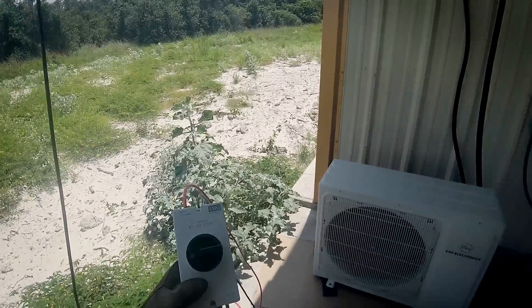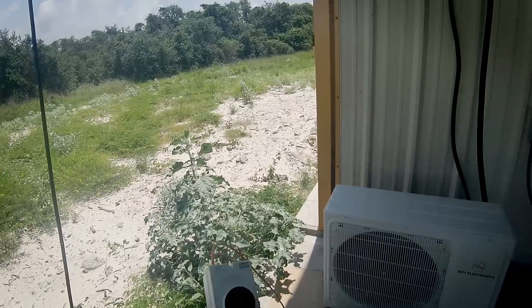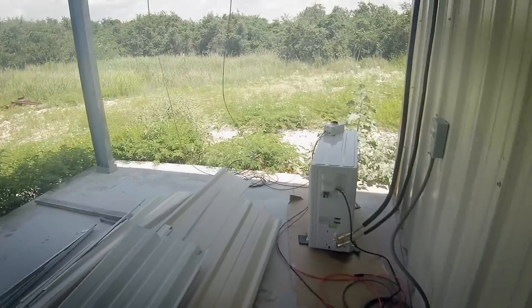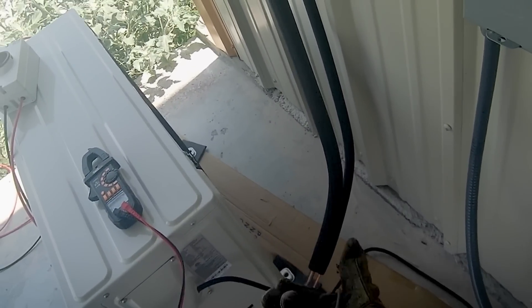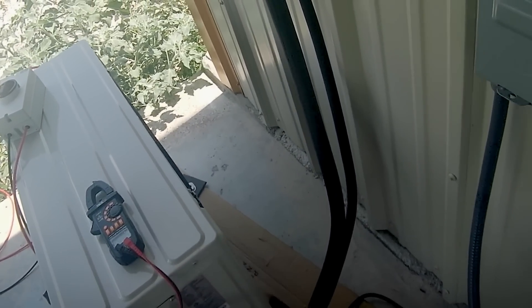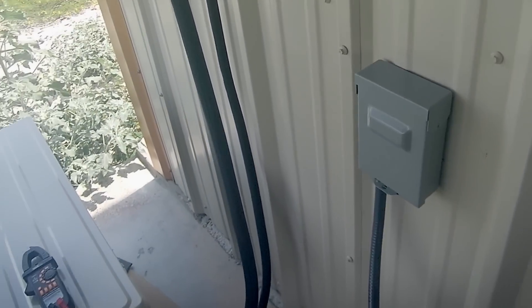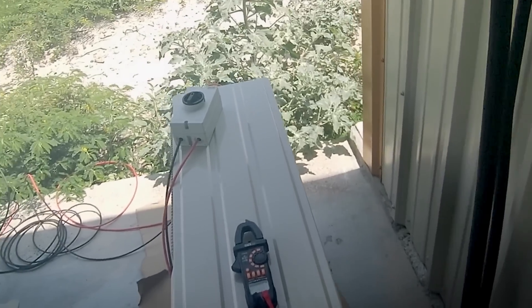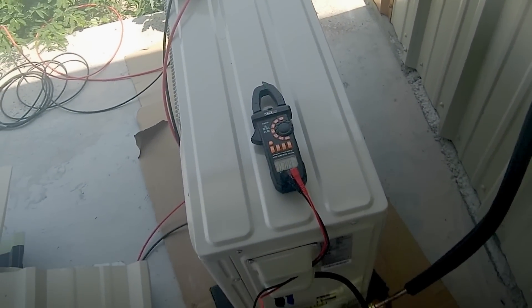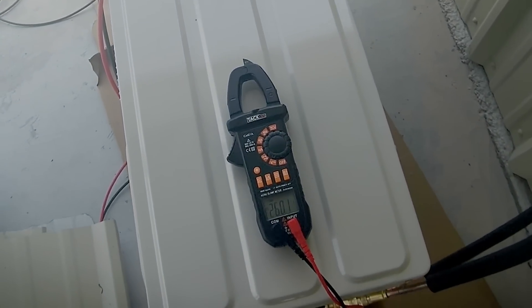PV cables are not connected yet — we want to make sure nothing's going to short the box. Only one way to find out. Let's see if we get power and if it's the correct polarity. How can I prove this is not going to run off the whip — the 240-volt line? It's not connected; there's no power in the building anyway. This cable here is just the control cable. If I got the polarity correct, we should see maybe 260 volts or so. Let's see if we have air conditioning.